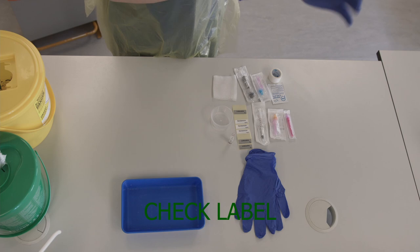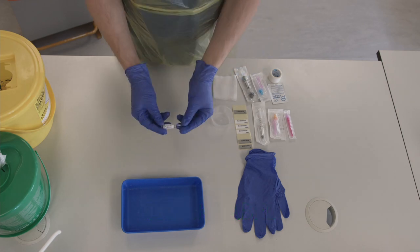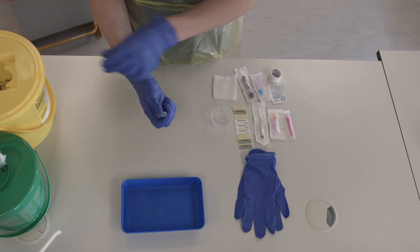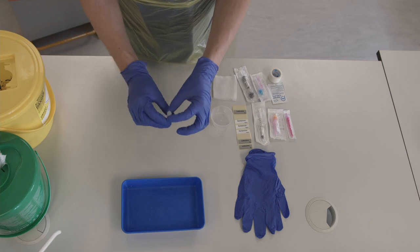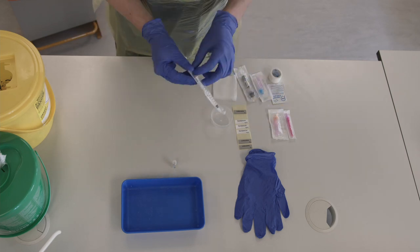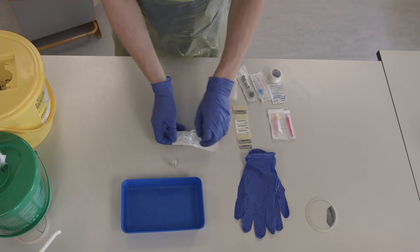Then gather the equipment you will need for your tray. You will need an ampoule of lidocaine — check the label to make sure it is in date. Snap off the top, then take a 1ml or 2ml syringe, an orange subcut needle, and a filter needle. Open the back of these packets.